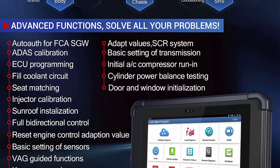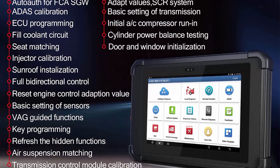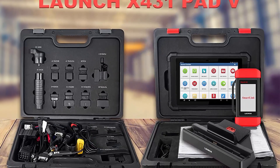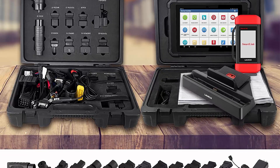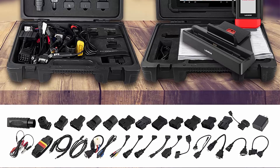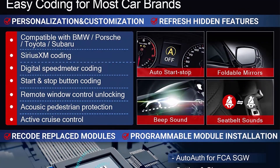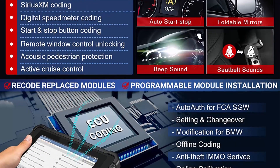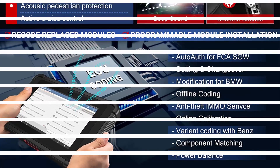Launch X431 Pad V supports ECU/ECM online programming for 21 plus car brands, including VW, Ford, Audi, BMW, Hyundai/Kia, Land Rover, MG, Benz, Porsche, Renault, Seat, Skoda, Subaru, etc. It is portable, supports many modules, and offers high speed diagnostics and programming. Directly downloads programming files from the Launch server with no restriction of original plant equipment. Free coding or programming, powerful online function and strong after-sale service.